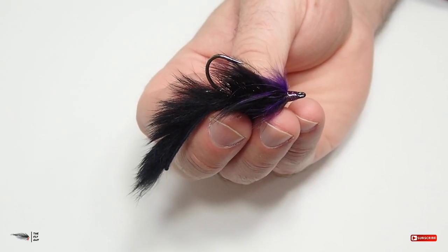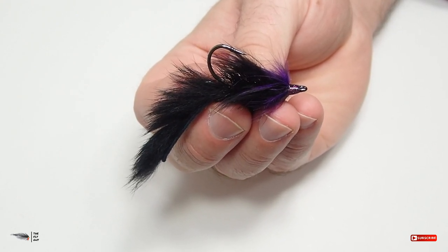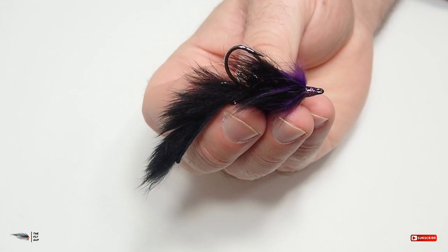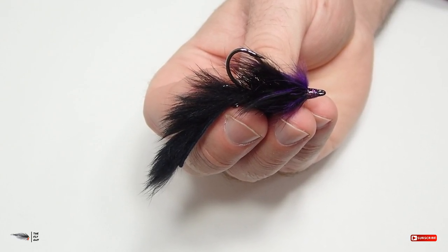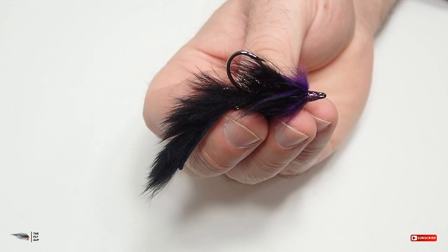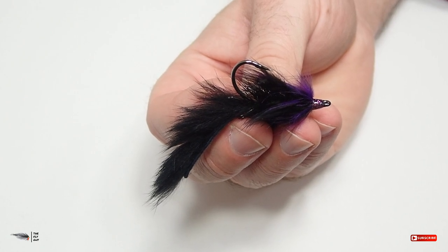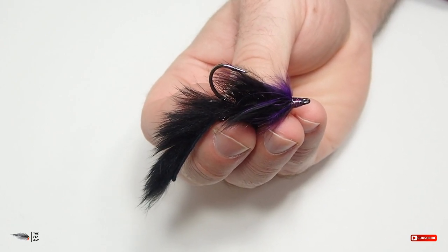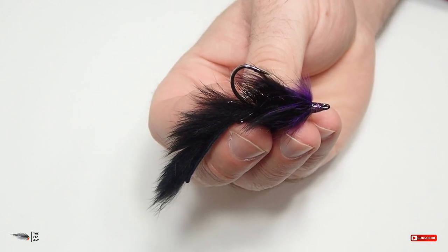If you are going to tie drop shot flies and use this method for bass, the main thing you need to remember: tie them weightless. Do not add weight — no dumbbell eyes, no lead, nothing. It doesn't really matter what materials you use so much; it just is important that you tie them without any added weight, because the shot that you're going to add to the end of the leader is what's going to get the fly down. If you put weight in the fly, you've just defeated the purpose — both are going to sink to the bottom and you're probably going to lose both. So make sure that you tie these flies weightless to achieve the best results.